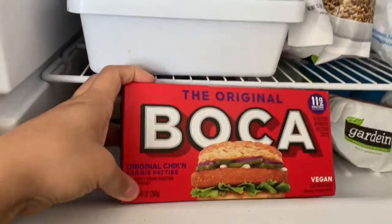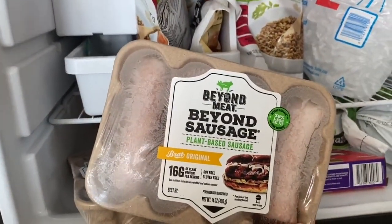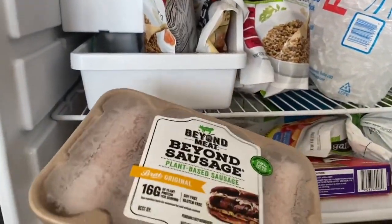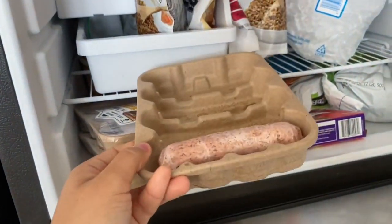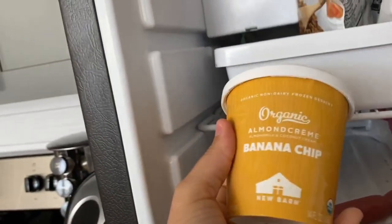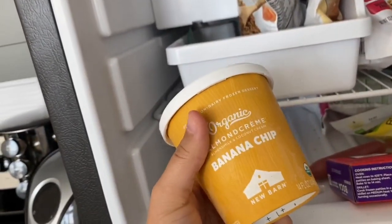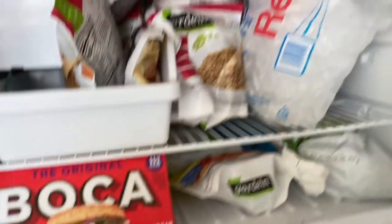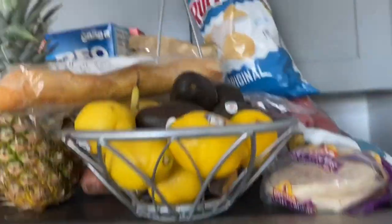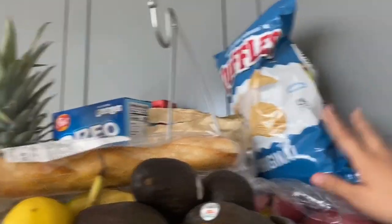We also have some more frozen raspberries, ice packs, the Boca chicken patties, and two of these Beyond Sausage bratwurst — so delicious. Very random but I also have an organic almond cream banana chip ice cream way in the back. It's like banana bread flavor and it's so good. So that is the freezer!